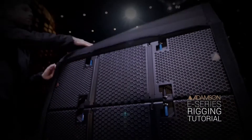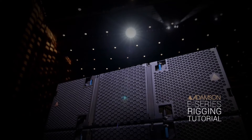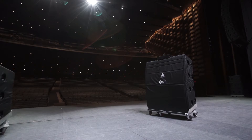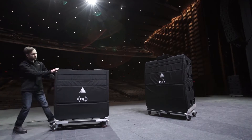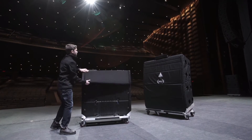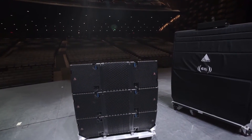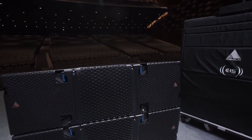In this video, we will explain how to quickly and effectively rig Adamson E-Series full-range enclosures. The E15 and E12 sit on a 4-high dolly that travels with a cover. The reinforced cover protects the enclosures from bumps and scratches, and also allows for E-Series full-range enclosures to travel with the E-Frame attached.